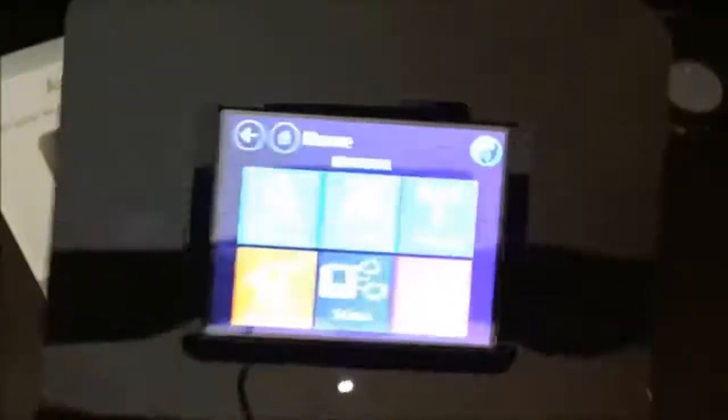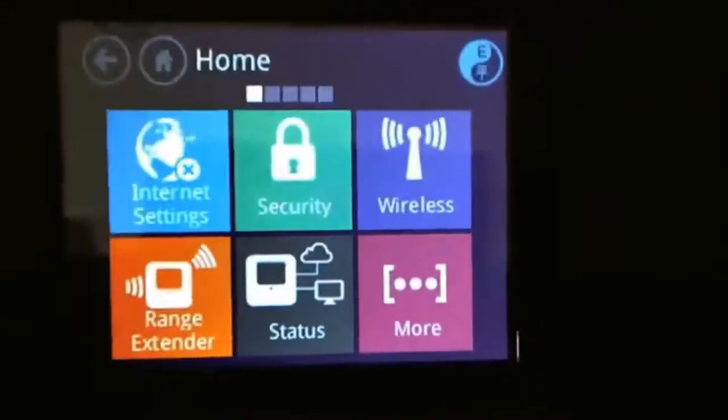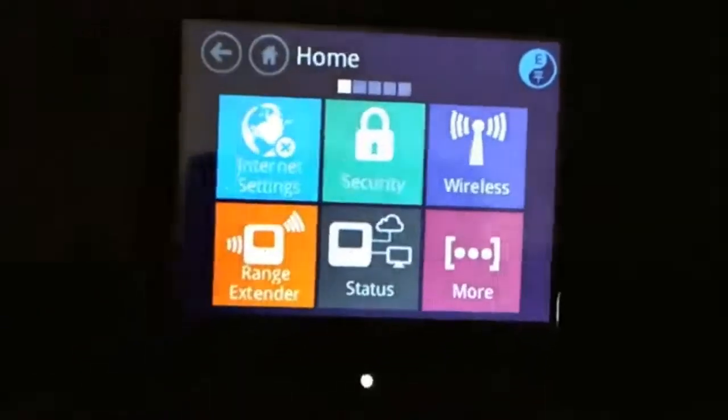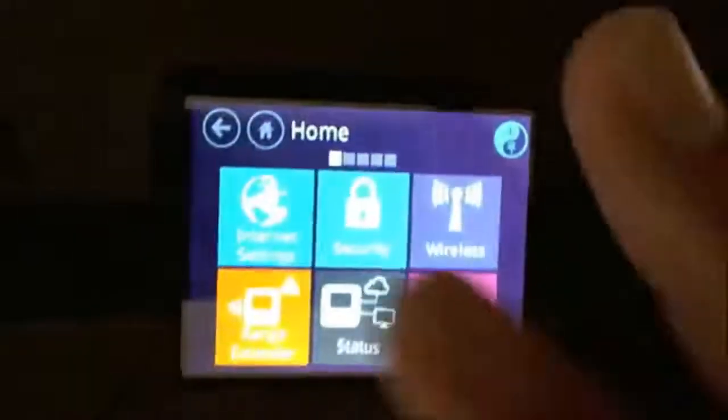There are more security features you can get into, but because I'm not using it as a primary router, just as an extender, a lot of those options are not available to me. You'll see the message 'this option is only available in router mode' for some settings like status.